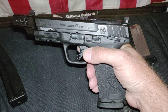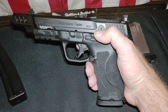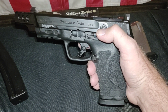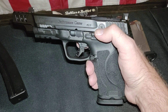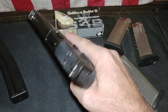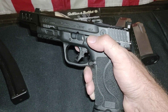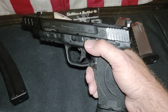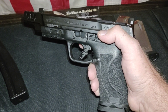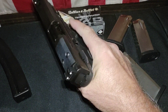I've shot and owned a few 10 millimeters. The only ones I haven't shot are maybe some higher-end 1911s, and I've never shot an XD. But everything I've owned — the Glock 40, Rock Islands, the EAA Tanfoglios — this gun is just so much better.